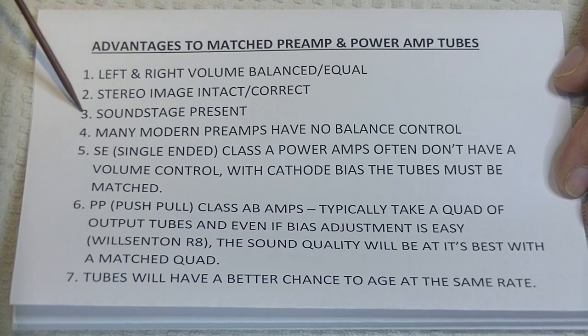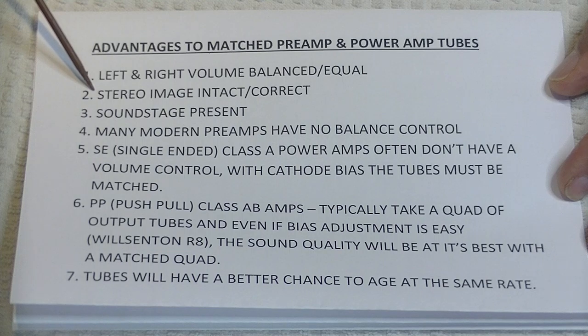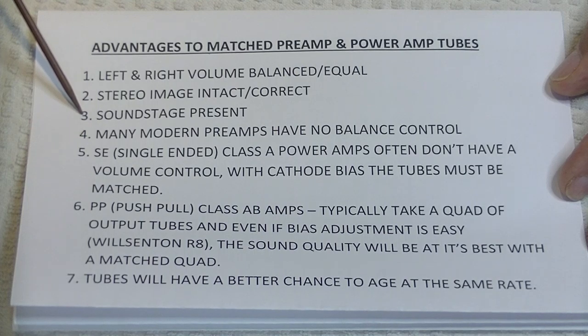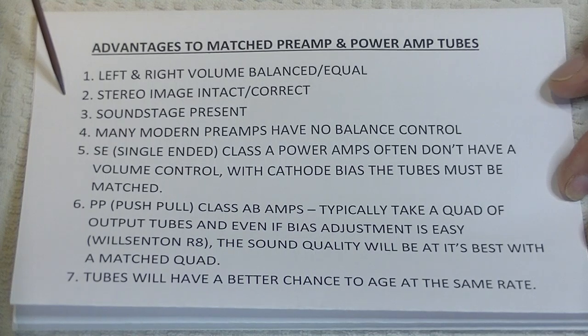Now, lots of things affect the soundstage. Speaker placement is the number one — in fact, everything will affect this presentation. But let's just say that if you have unmatched tubes, there's a very good chance that this is going to be all messed up or not present at all.